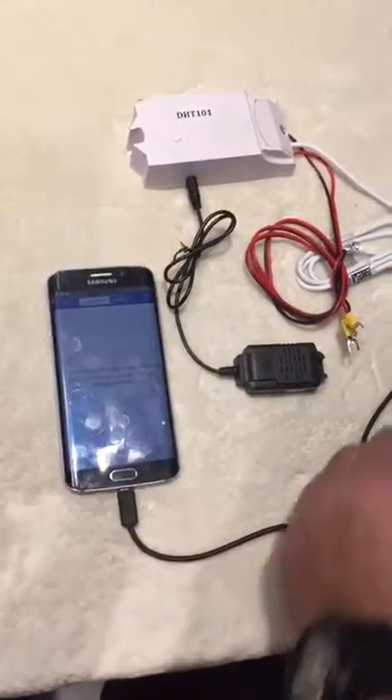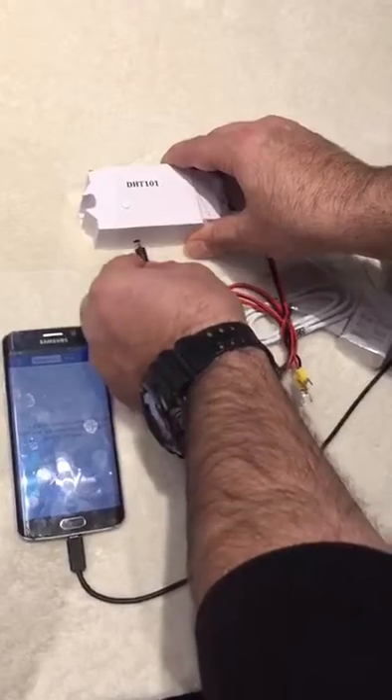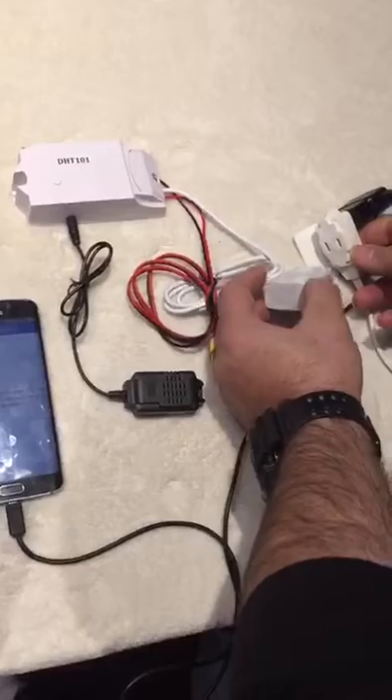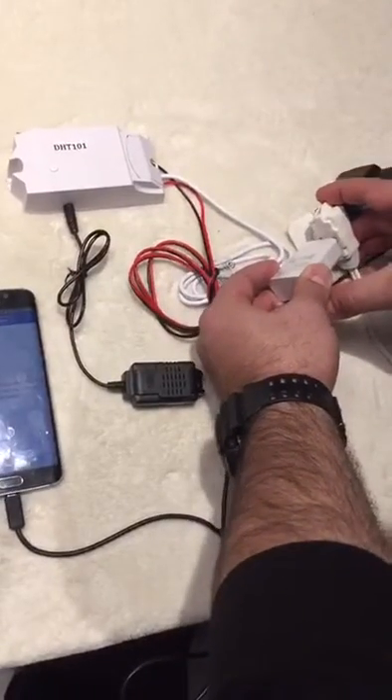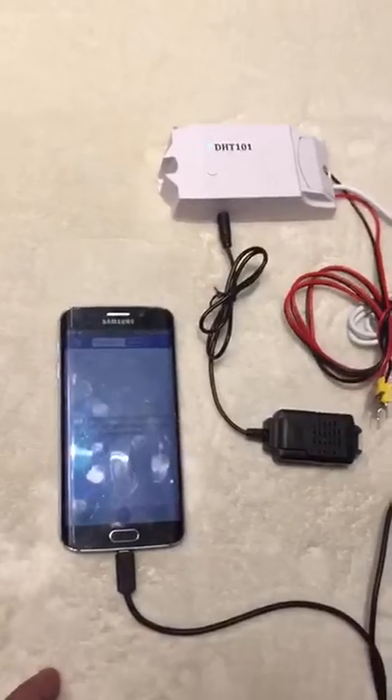To start, first make sure that the sensor is completely and tightly connected, then power on the device so it starts blinking.